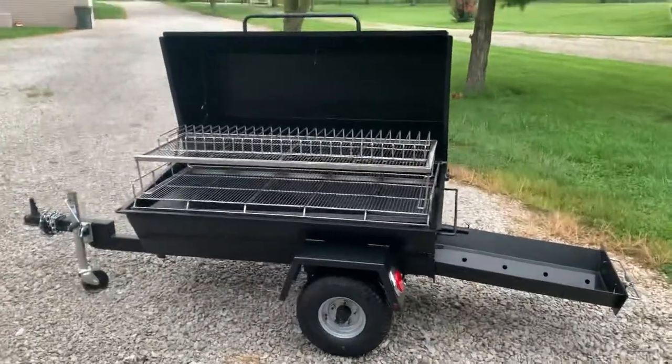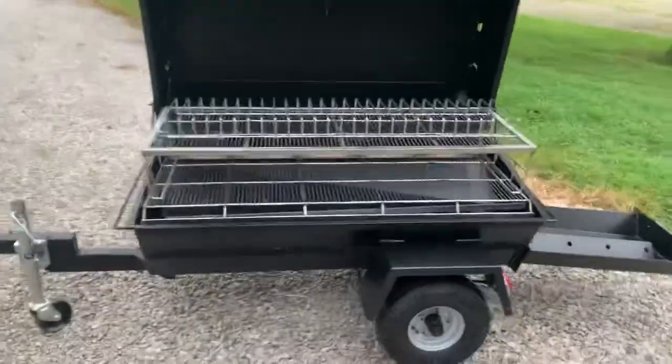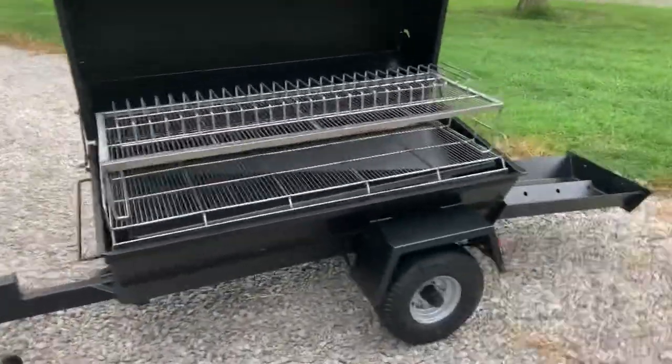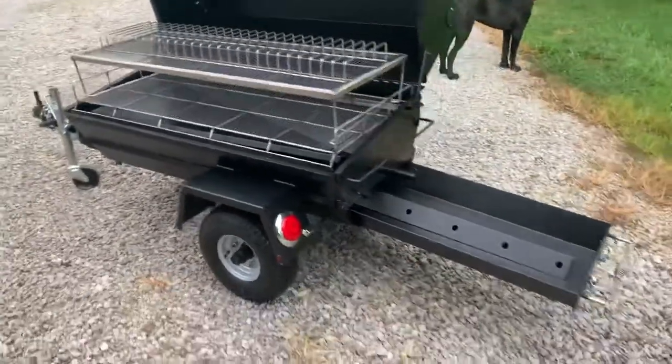Hey everyone, this is Nathan with Sling and Steel Custom Smokers. Today I want to show you guys the PR60T. This standard unit sells for $22.95. The unit you see here has the optional pull-out charcoal tray.